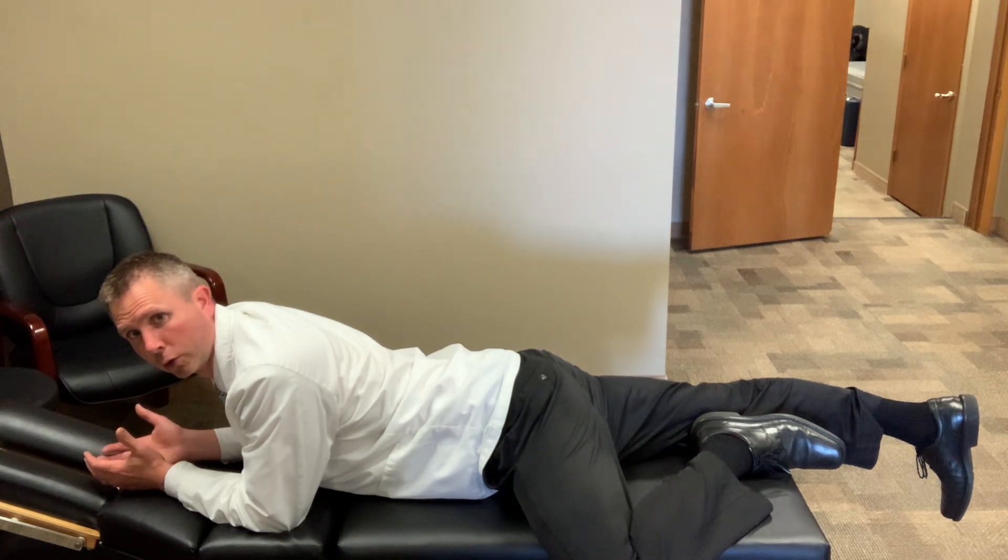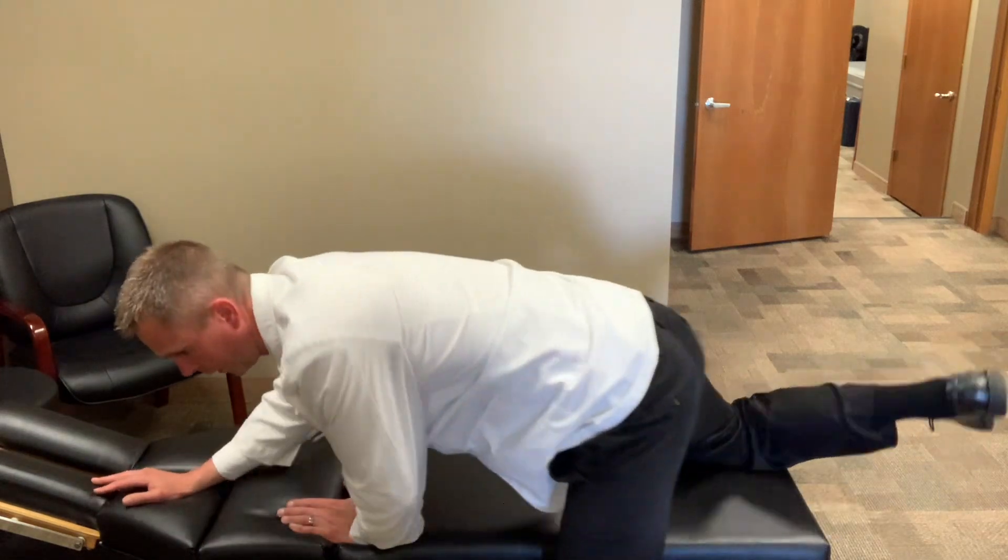You can hold that for 30 seconds to a minute. And if those exercises or positions give you relief, then you'd want to do them every hour, holding them for 30 seconds to a minute. It's inducing that extension — that type of movement is helping the disc, which then can help the sciatica symptoms. So just consistently do the exercises if it gives you relief, and that can help improve the sciatica symptoms.